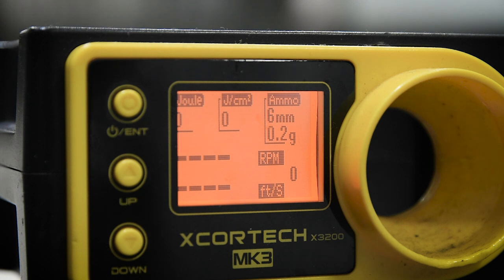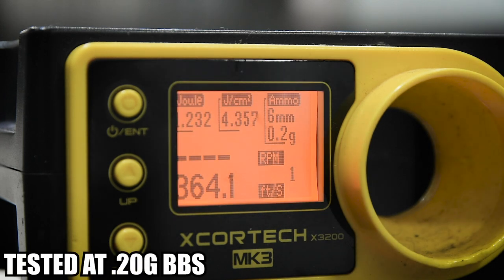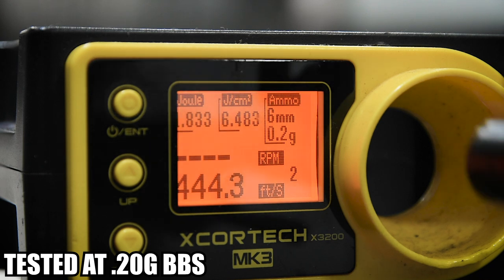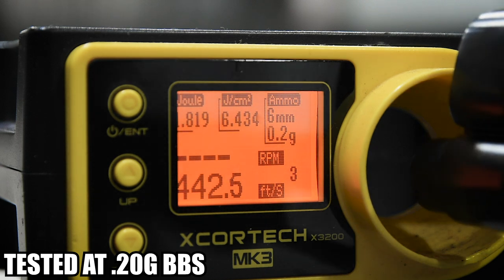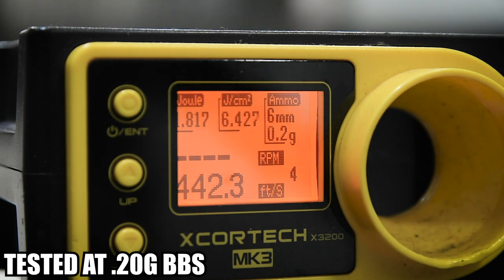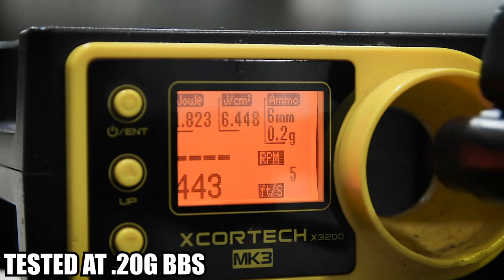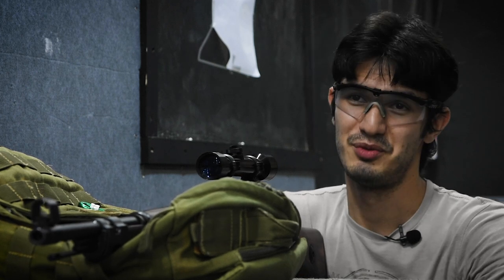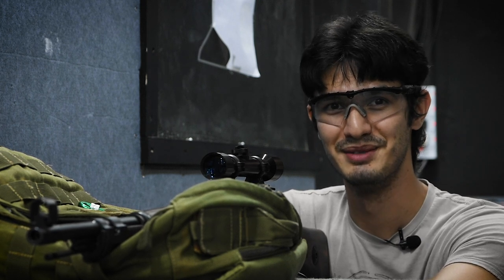So all in all the Ares K98k looks and feels great, but how does it shoot? Let's head over to the range. For the chrono, as usual we are firing 0.2 gram BBs. And now for the shooting test, as usual I'm shooting at a target — dear old Jim Bob — at 30 meters, firing 0.3 gram BBs.